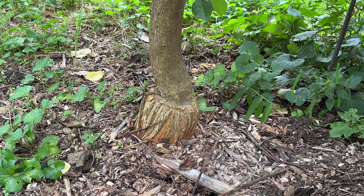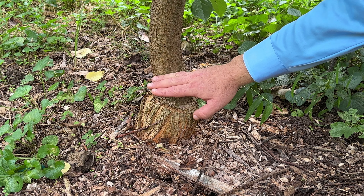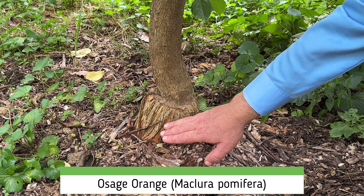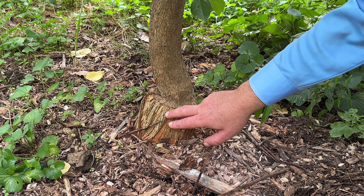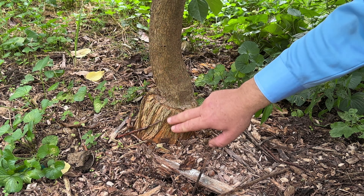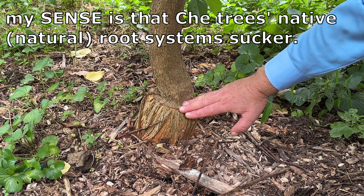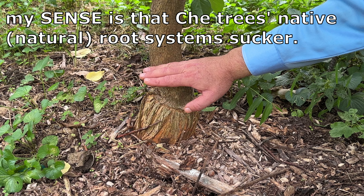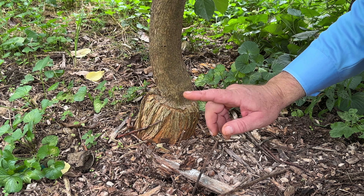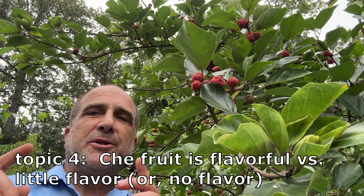Does a che tree sucker or not? There's conflicting information online. This is the trunk of a che tree, and this is the rootstock — Osage orange. Osage orange does not sucker, and a reputable nursery grafts a che scion — a piece of wood no thicker than a finger — onto the Osage orange rootstock. That graft joint makes clear this nurseryman put this che tree onto this rootstock, and you will not have suckering. You want a nursery to graft che onto Osage orange.